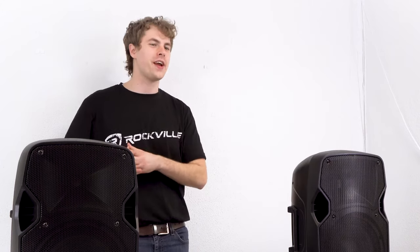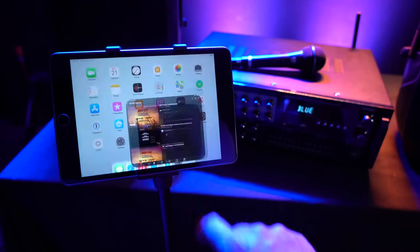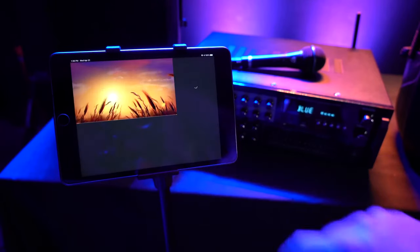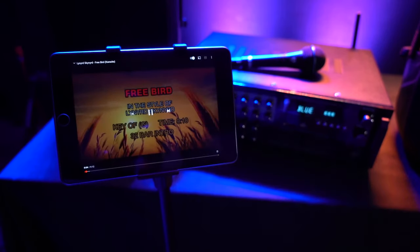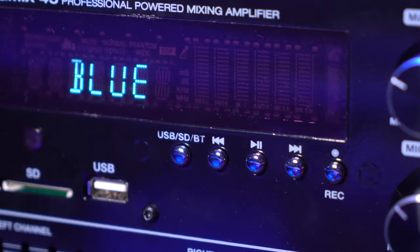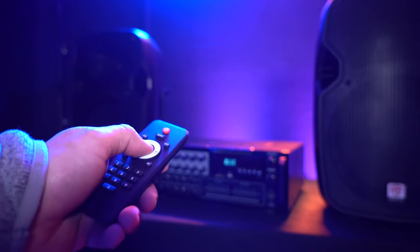This is a really cool setup for karaoke because we can go to our Bluetooth device or smart TV hooked up to the mixer, pull up a karaoke version of a song on YouTube, and start singing along with the microphones plugged in. We can control the music playback using the buttons underneath the display, or use the wireless remote control to control all of these features and more.